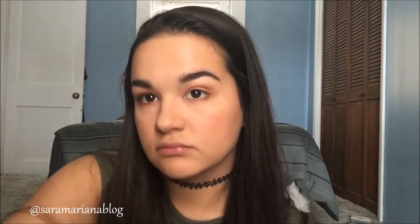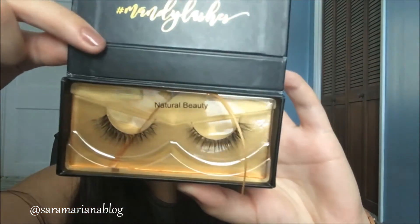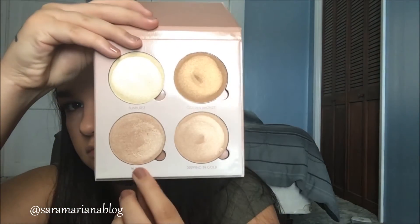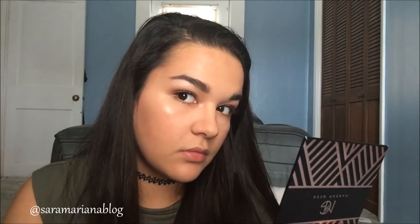These are Mandy lashes in Natural Beauty — they kind of remind me of Demi wispies. I was waiting for the glue to dry. Not the best at putting on lashes but I think it turned out all right.